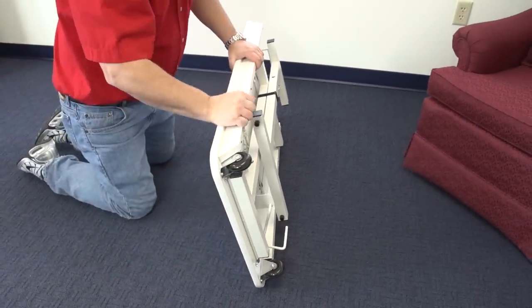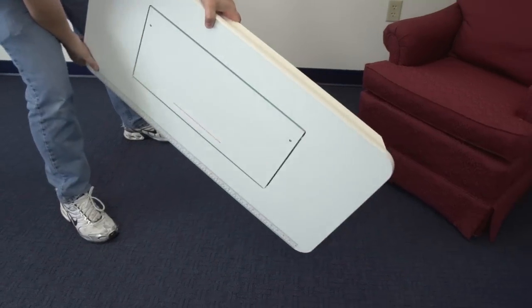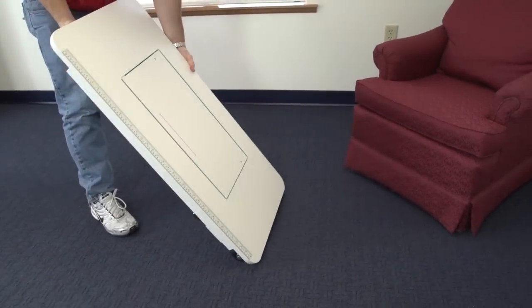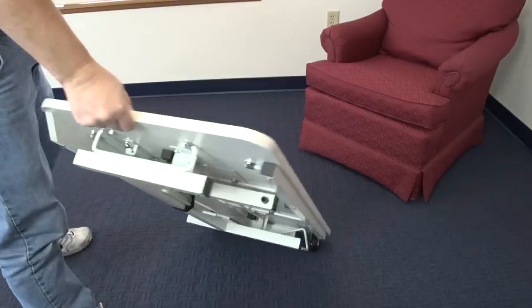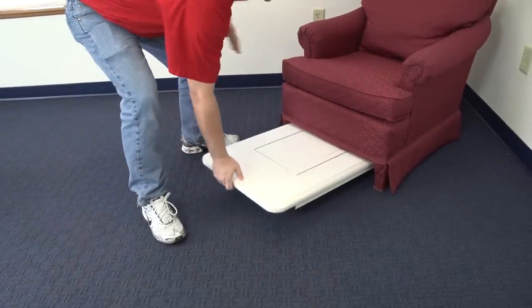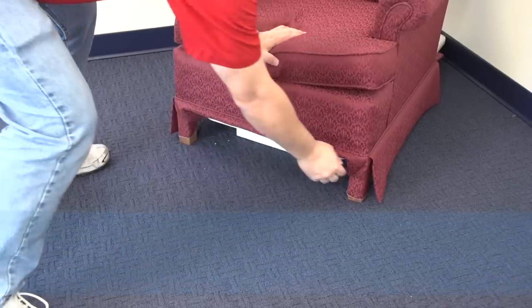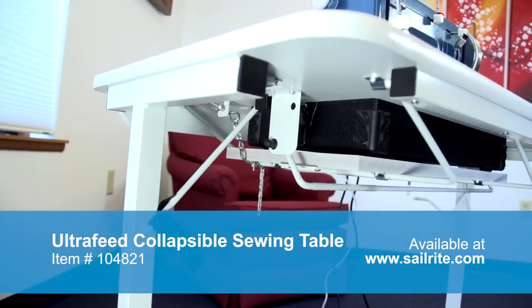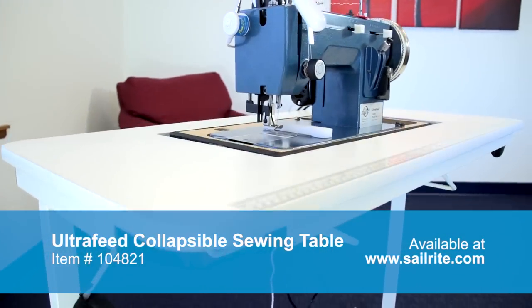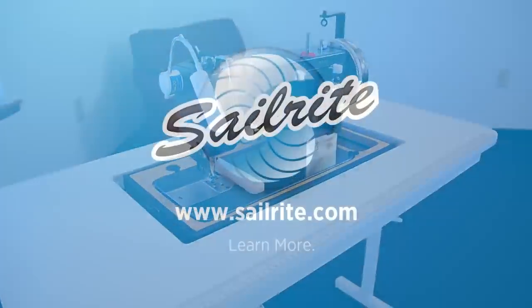There are some nice rollers on one end of the table. Simply lift the table onto the rollers and you can easily move it around, or slide it under a sofa, bed bunk on a boat, or wherever it's possible. The Ultrafeed Collapsible Sewing Table is exclusively made for the Sailrite Ultrafeed line of sewing machines in the deluxe carrying case — order yours today.